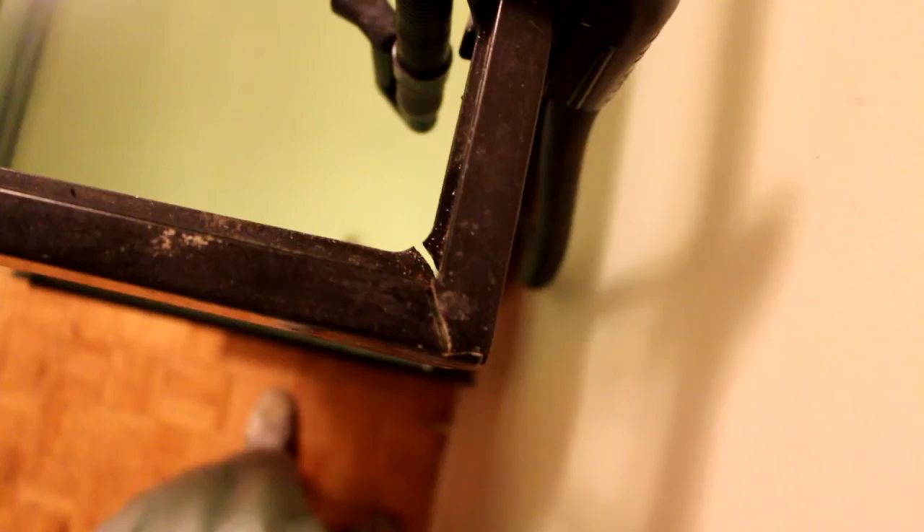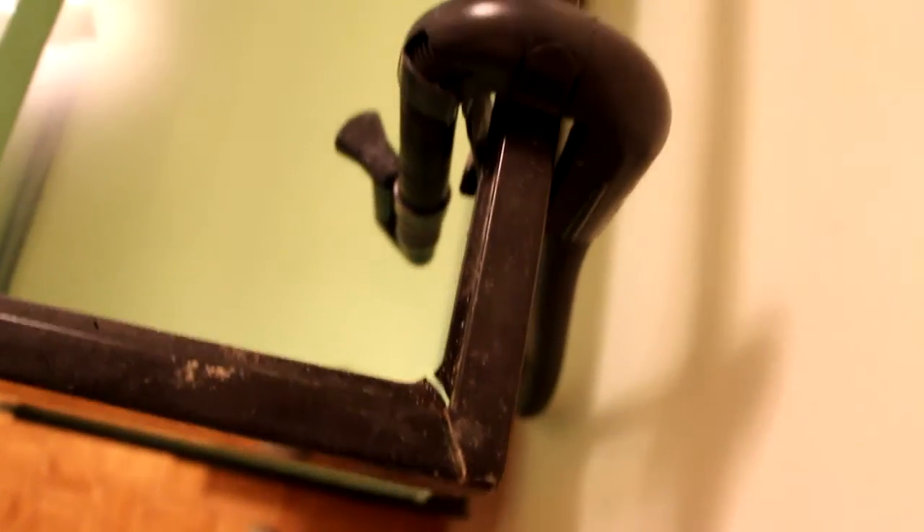So my tank's leaking again, but this time is different because now I'm able to kind of look and understand where the problem's coming from. If you can see on the bottom right corner of the tank, there's a little crack on the frame of the tank. And when I first bought this tank used, I didn't think it was such a big deal. Well, guess what? I was totally wrong.